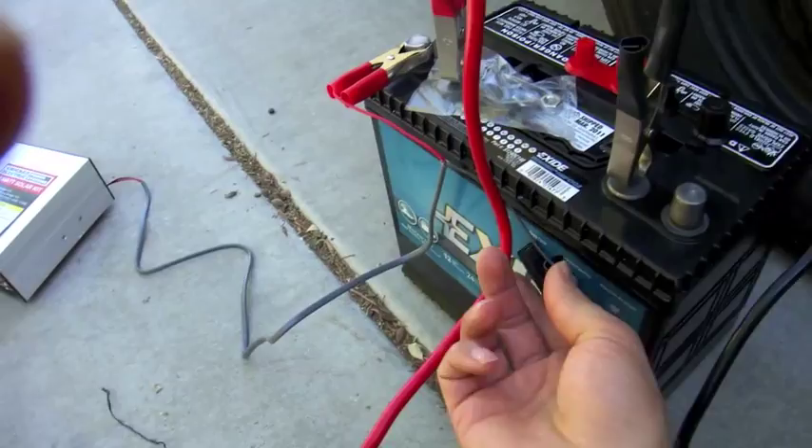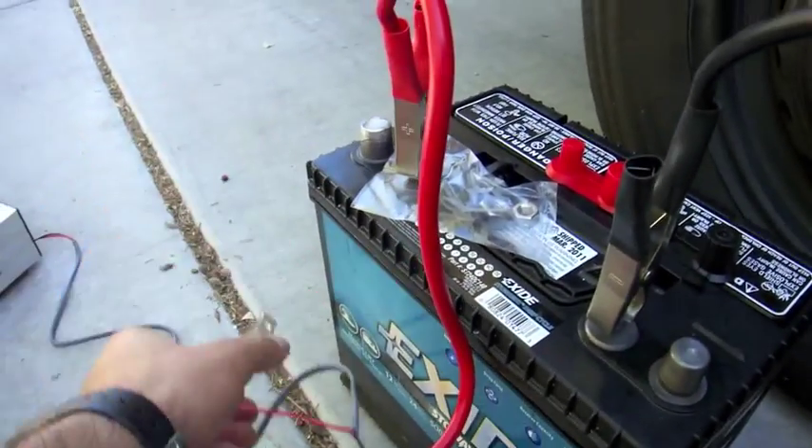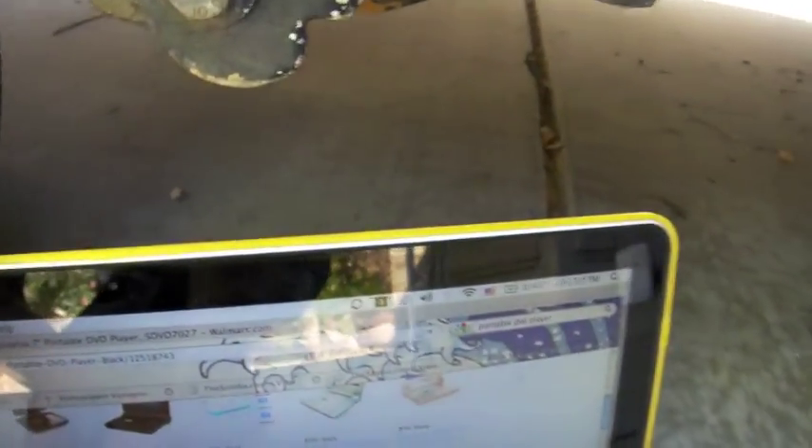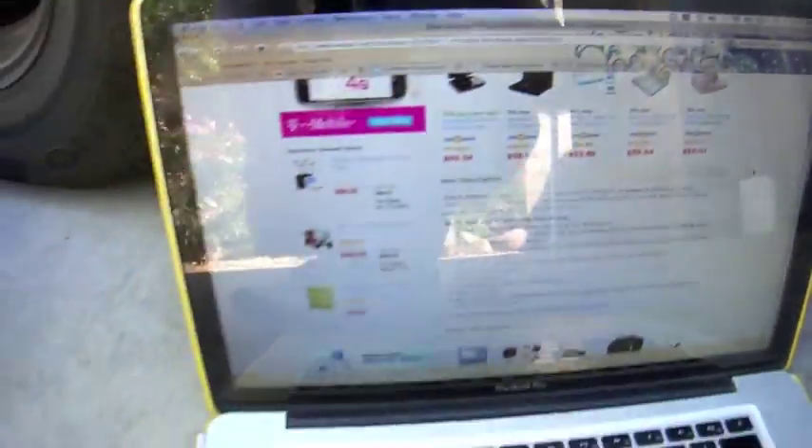If I take these off, it means nothing's coming in from the solar panel. It is still charging — right there. Solar power on a MacBook Pro.